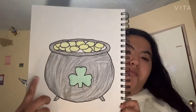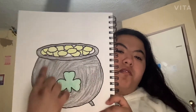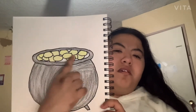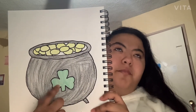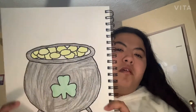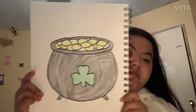The first one I have is this one. I made it with the coins right there, the pot, and then in the middle the four-leaf clover. This is the first one I made and I totally did it in crayon.